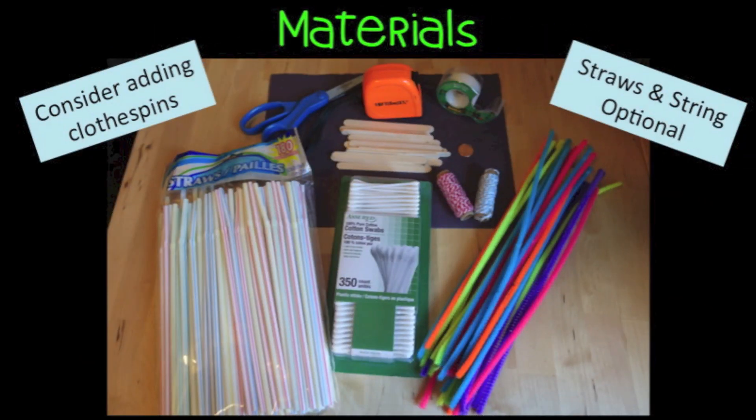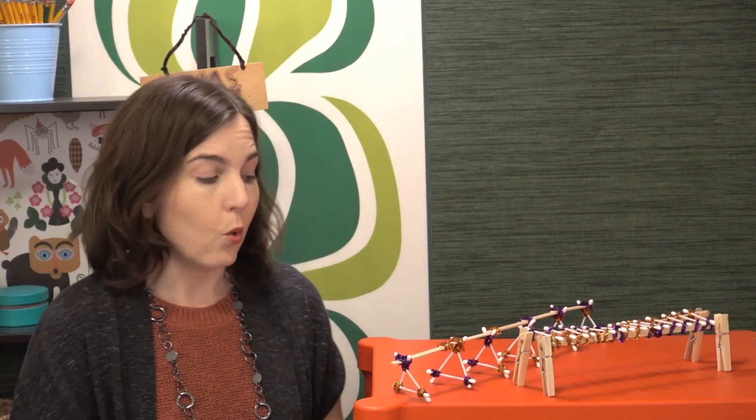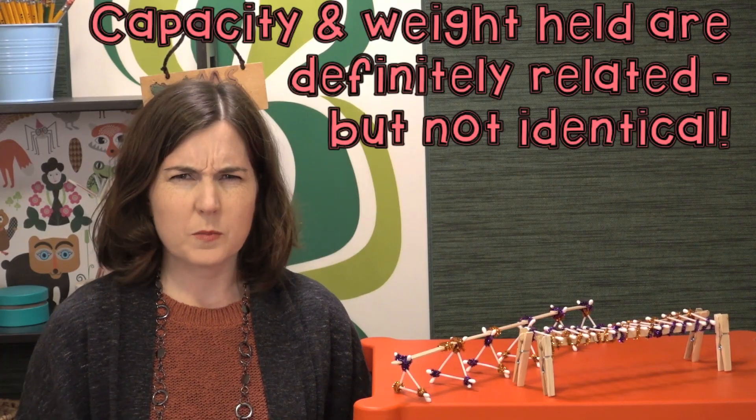This is a STEM challenge cycle you should follow for every challenge. Each step is defined in another video — click the title to see the cycle explained. For setup, make sure students build along the floor so there's plenty of room and they won't get cut off at the edge of their desks. Decide ahead of time if the goal is the longest bridge, the strongest bridge based on weight, capacity, or some combination of those goals.